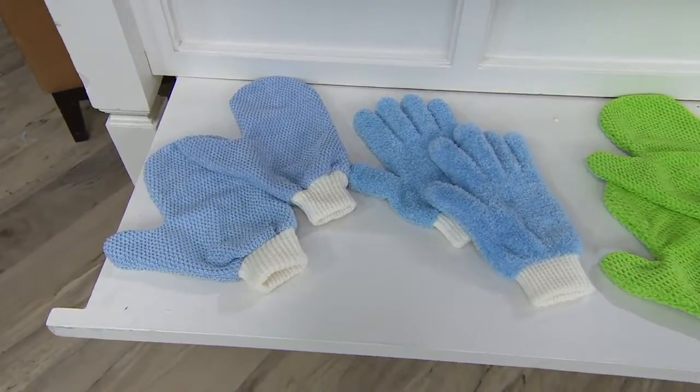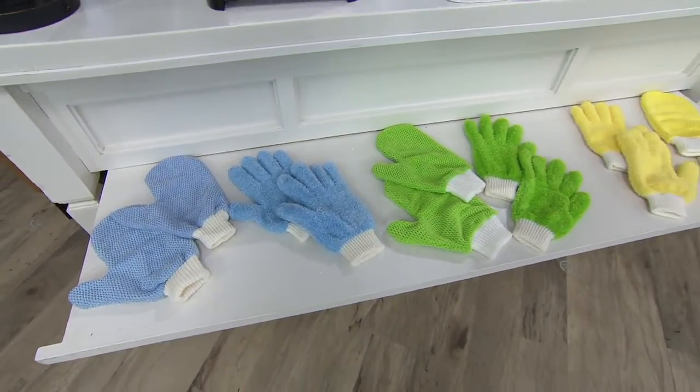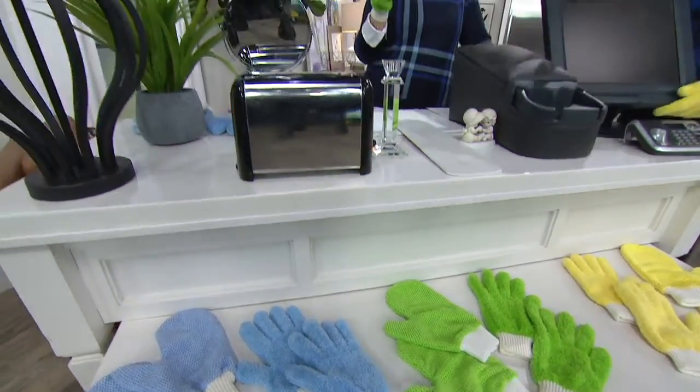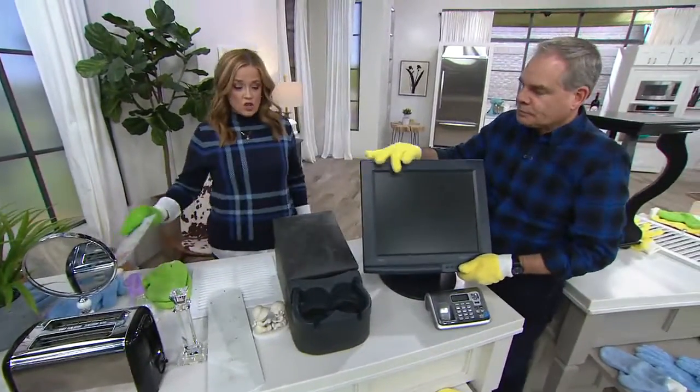There's your blue, in the middle is the green, and at the very end is the yellow. The yellow is very popular — it's bright, cheerful, and springy. Don't we all need a little bit of that? We have six easy payments of $3.34, and those easy payments are gone at the end of the show today.